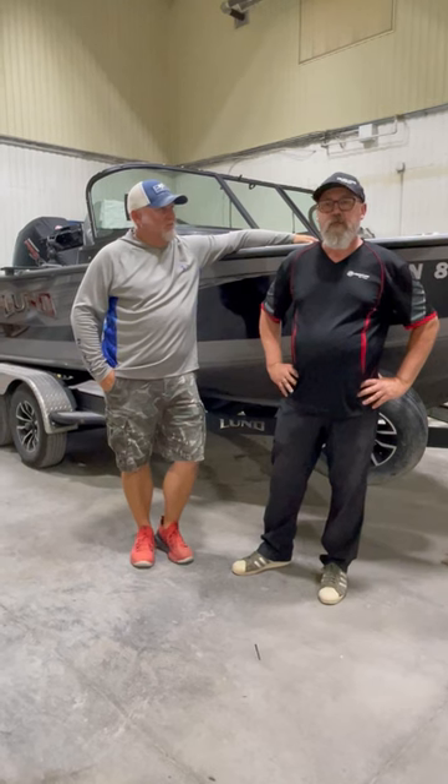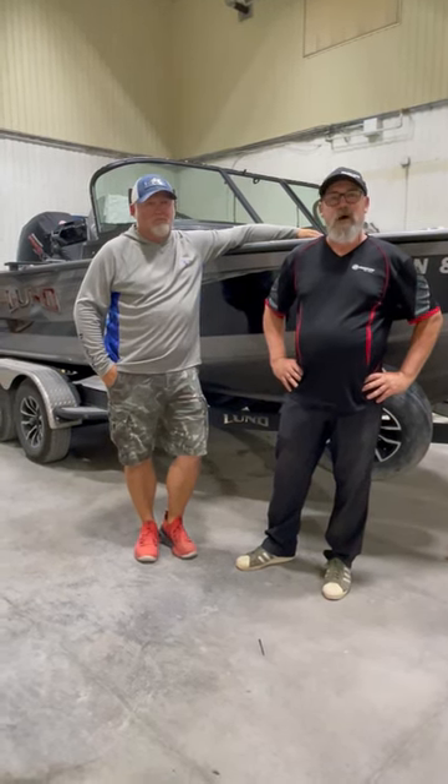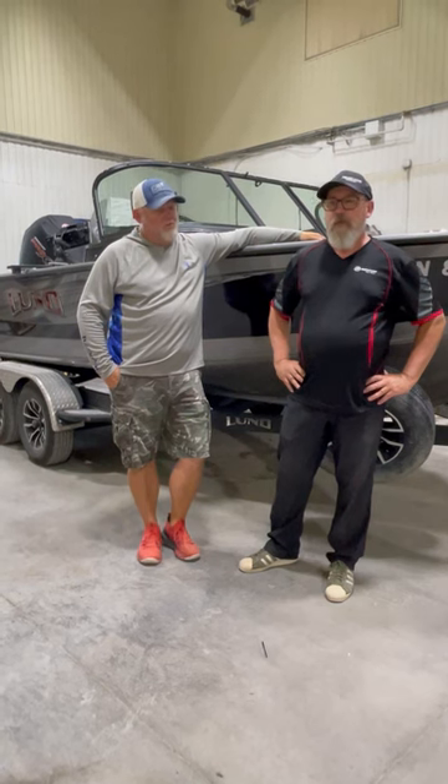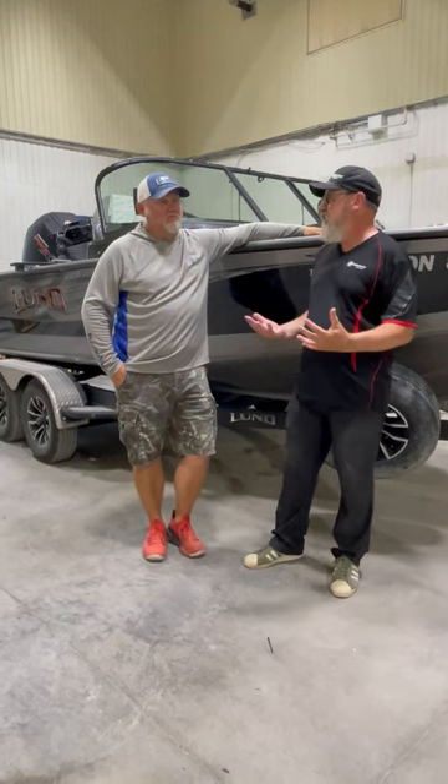Hello everyone. It's time to do a boat review. As you know, Rob has been with us for many years now. His guiding service is pretty infamous across these parts. And when this boat initially came in, there were some changes that were done to the boat — actually, quite a few for this model, as there haven't been that many changes in a number of years.